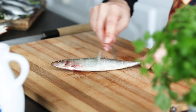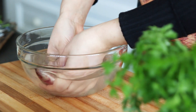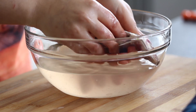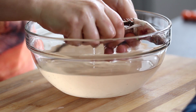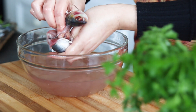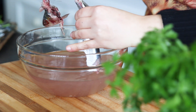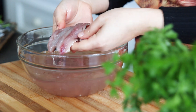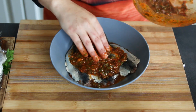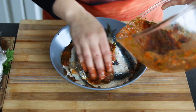To clean the sardines, gently scrape the skin towards the head to remove the scales. Wash the sardines with fresh water. With your finger, press through along the belly of the sardine to open it and remove the guts. Now detach the head of the sardine. Then grasp the backbone and carefully lift it up and away to remove it. And here you have a sardine fillet. Place the marinade in a deep plate and place the sardine fillets in the marinade. Make sure they are covered from all sides.